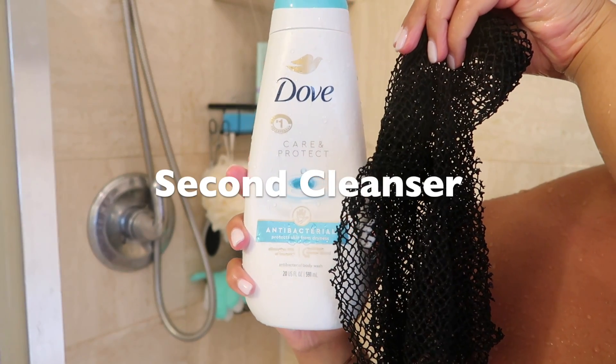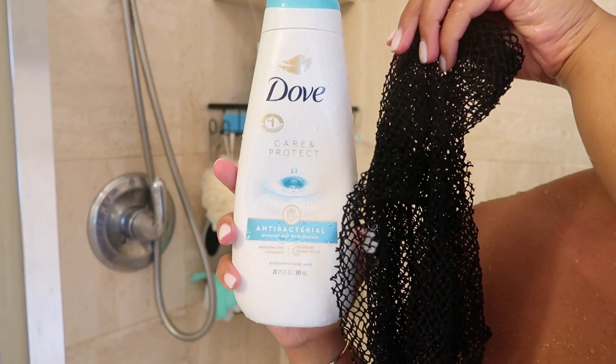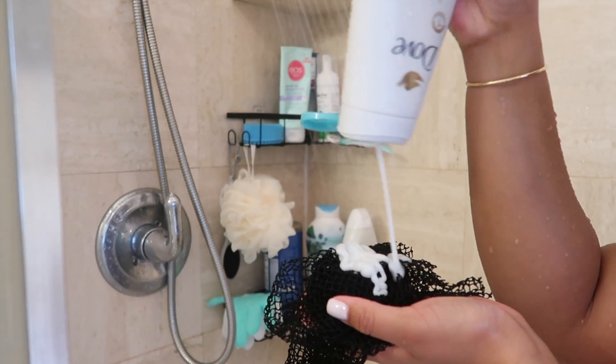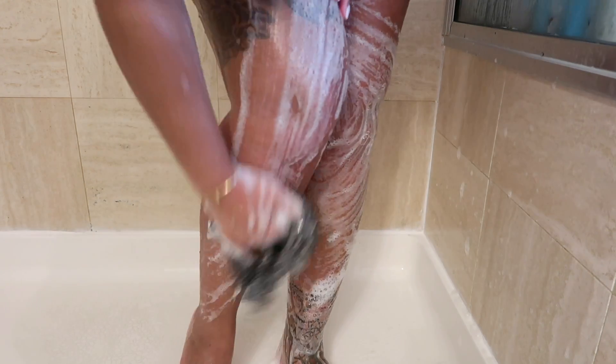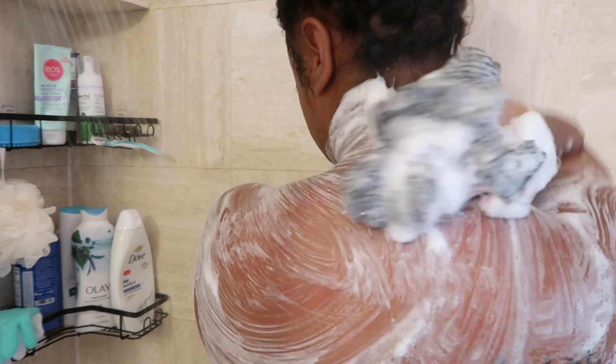As a second cleanser I'm going in with the Dove antibacterial soap. I decided to use three cleansers today because the Dr. Bronner's is a bit stripping. I fell in love with this Dove antibacterial — I love the way it smells, the way it lathers up, and it is very moisturizing. The smell is just so clean and the fact that it's antibacterial, I just really love that.